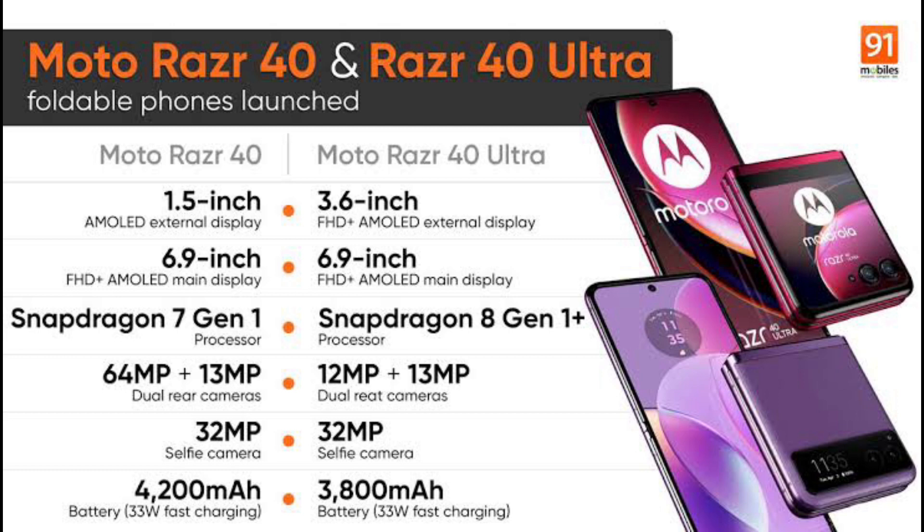The cover display also changes between the two variants. The MotorRazer 40 has a 1.5-inch cover screen, while the Razer 40 Ultra has a 3.6-inch Full HD pOLED cover screen.